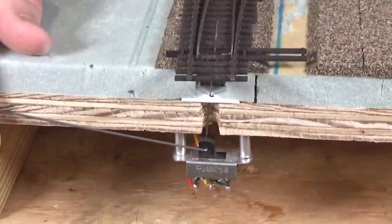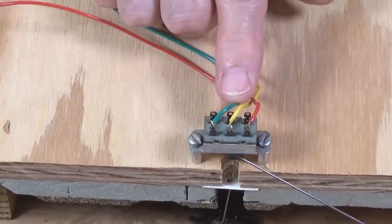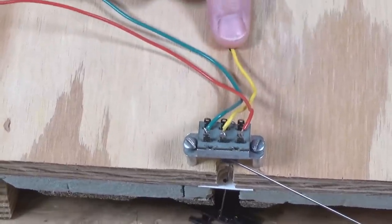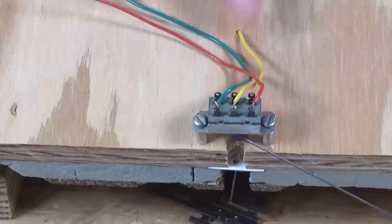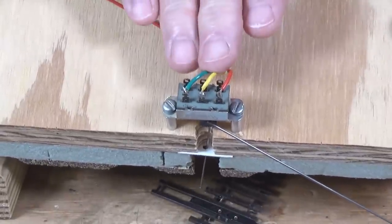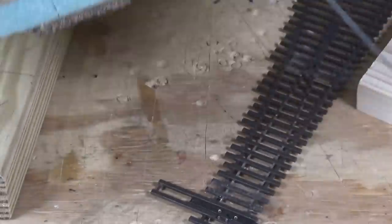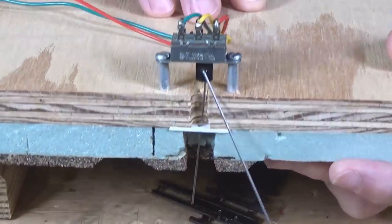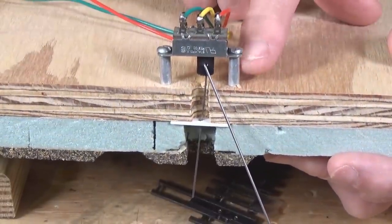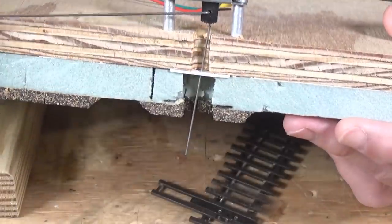Now, how about the power for your frog? I have my red and green wires which go to the DCC power bus, and the yellow wire goes to the frog contact on the turnout to provide power to the frog. When you throw the switch here to control the points, it will also change the polarity or phase sent to your frog. These little standoffs can be nylon, brass, steel, or aluminum — whatever is available and cheapest at your hobby shop.